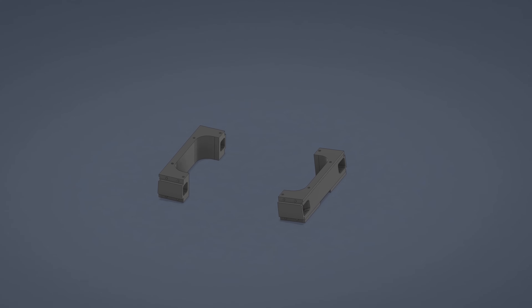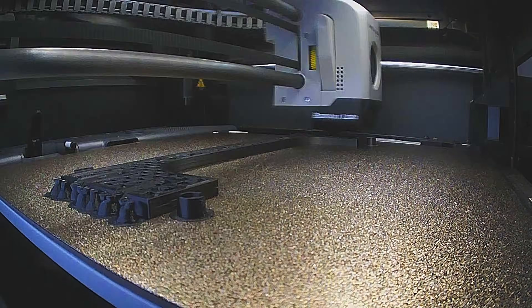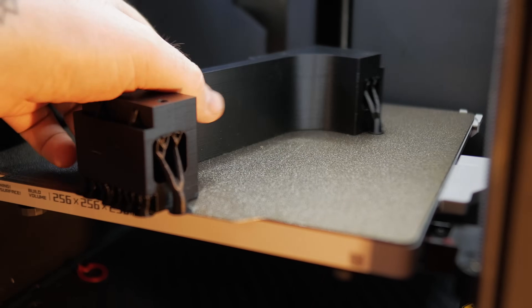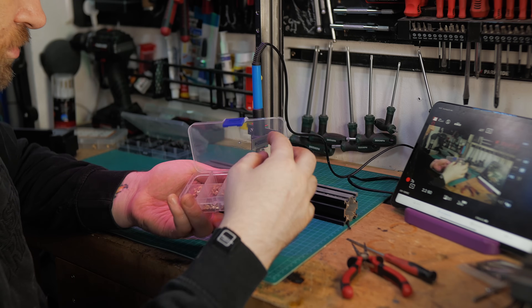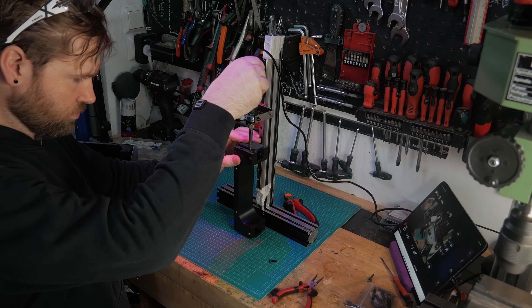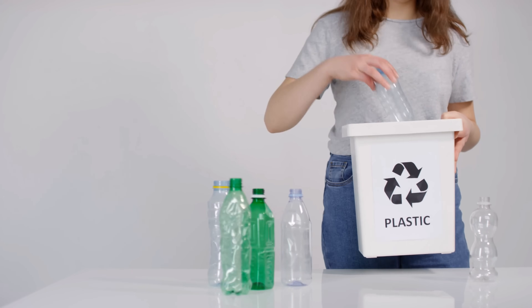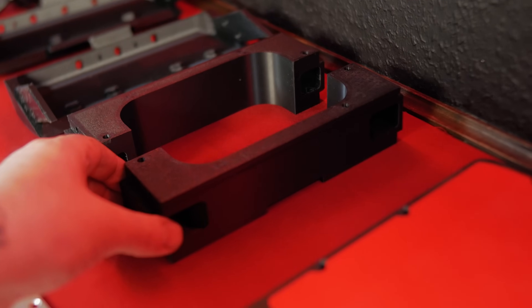Next up I'm printing the center bracket — the part that connects the left and right sides of the mainframe. Just like the earlier components, I'm using PETG here as well. Once the support material is off, I melt some threaded inserts into the bracket so I can bolt everything down nice and tight later on. Did you know? PETG is basically the same stuff used in reusable water bottles. Some makers actually recycle those bottles into filament and then 3D print even more parts with it.